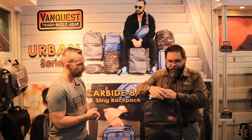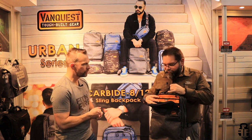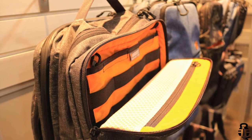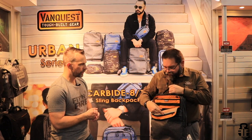Moving on to the top pocket, we have our traditional VanQuest organization - lots of pockets and slots. There's a total of about 15 pockets and slots all throughout this bag. As you can see, tough mesh pockets as well as our traditional maximizer webbing on the inside.